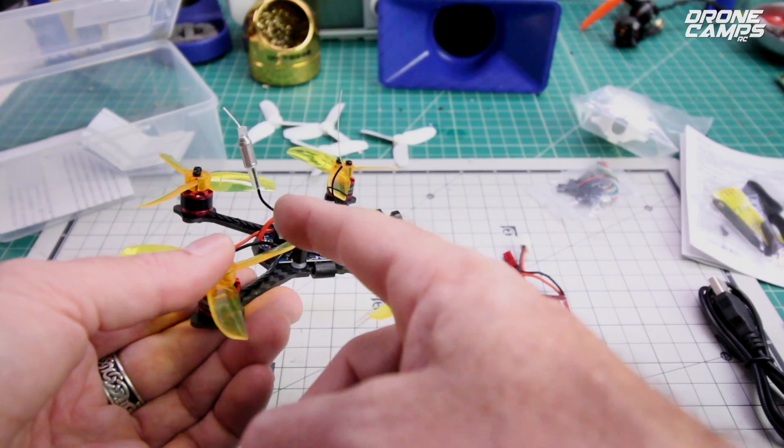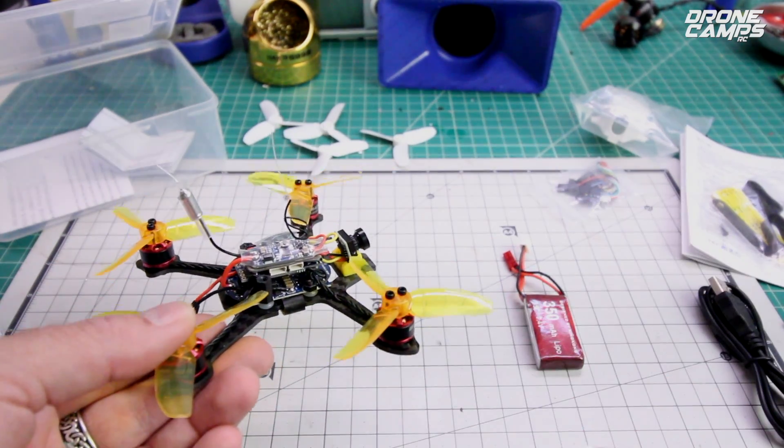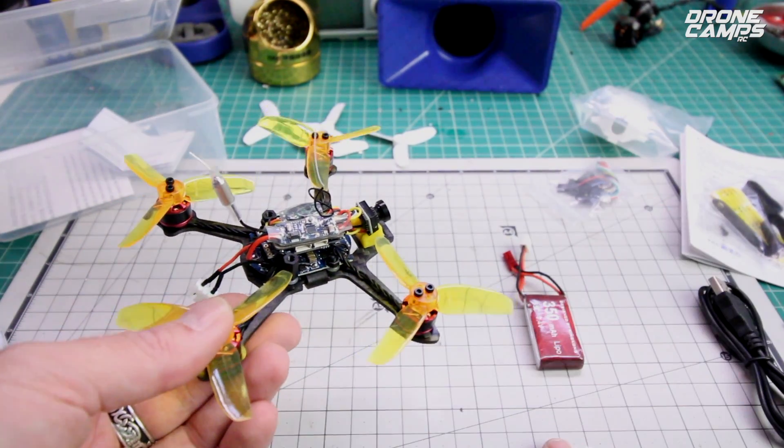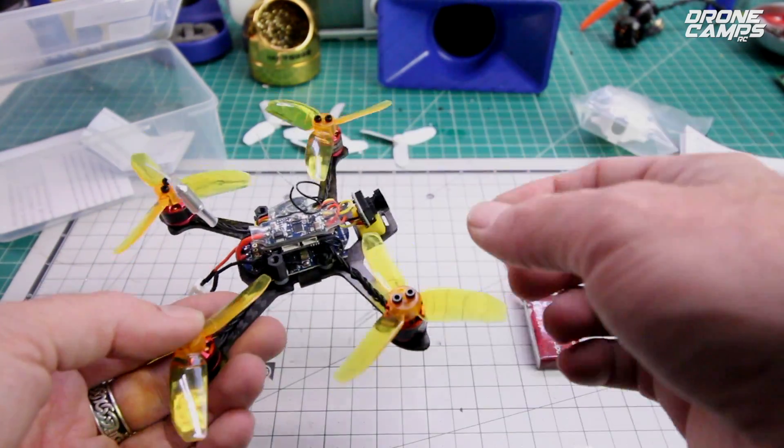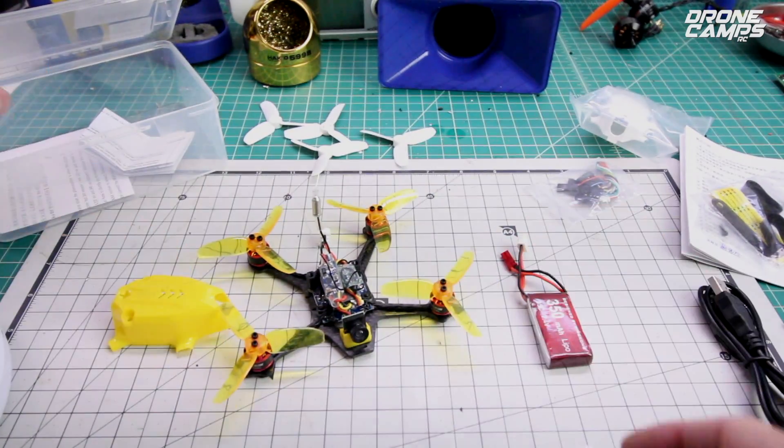You get the FrSky XM manual, which is pretty nice. That XM receiver has really nice range — I was getting more than a football field away with this. The dipole actually works pretty good out in the field. My video looked pretty decent. On the first flight it looked okay, and on the second flight it did a lot better job out there.